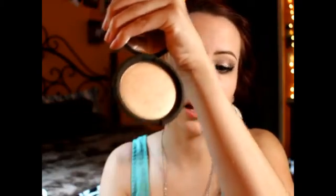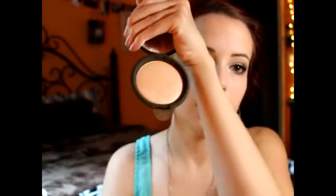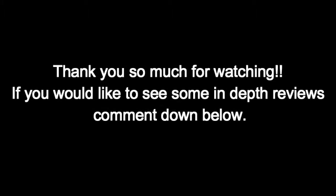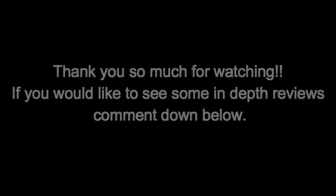It has Becca on it and then it has her signature on it, and then this is the highlighter. I'll see you next time.